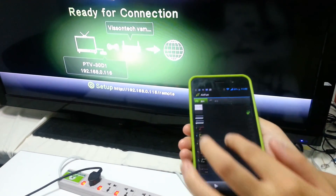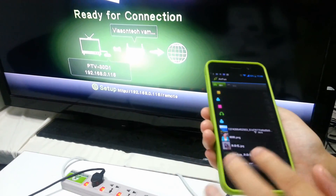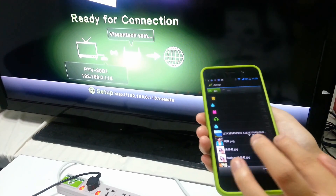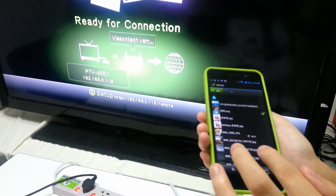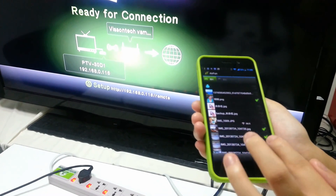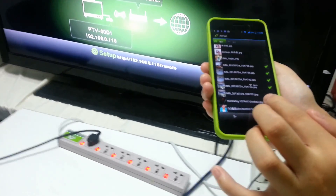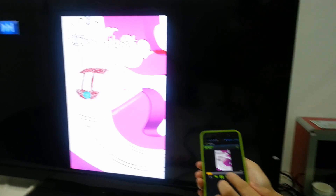And then open the LFARM and find the V5 connected. Click the Wi-Fi connection and choose the Wi-Fi to connect. Then you can see the picture is pushed by the smartphone to the TV set.